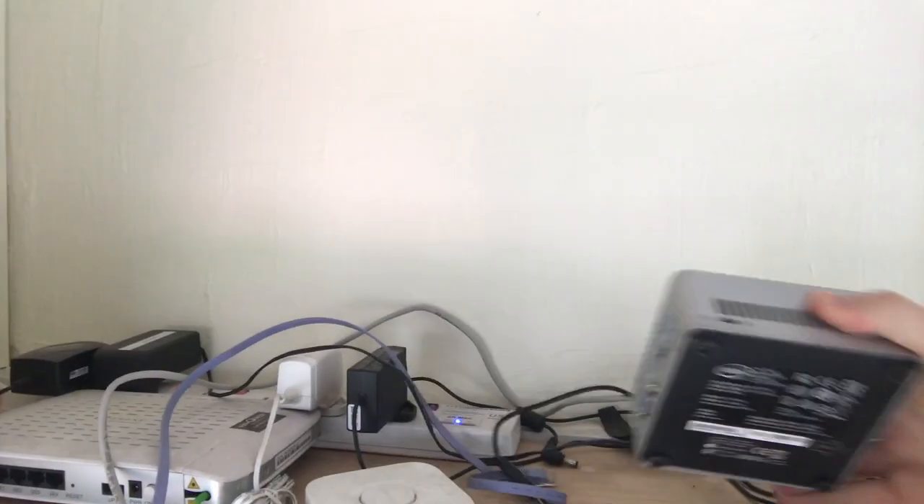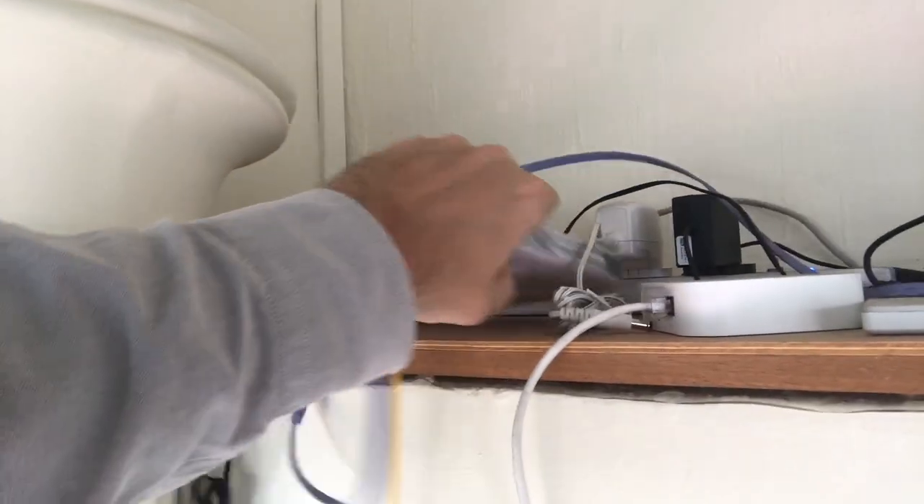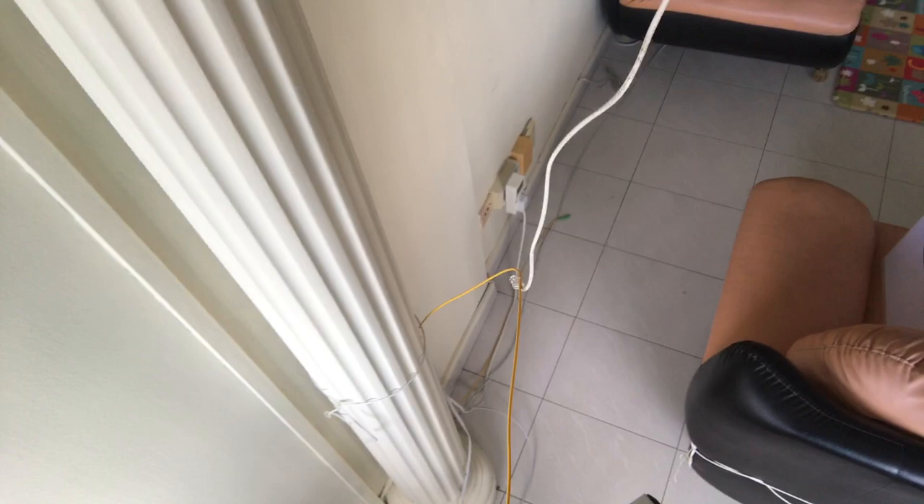That little square box, which I'm poorly filming, is my Intel NUC, which runs most of my stuff. To be honest, I think I'm moving most of it to a Raspberry Pi — I don't think I'm going to upgrade that Intel NUC.